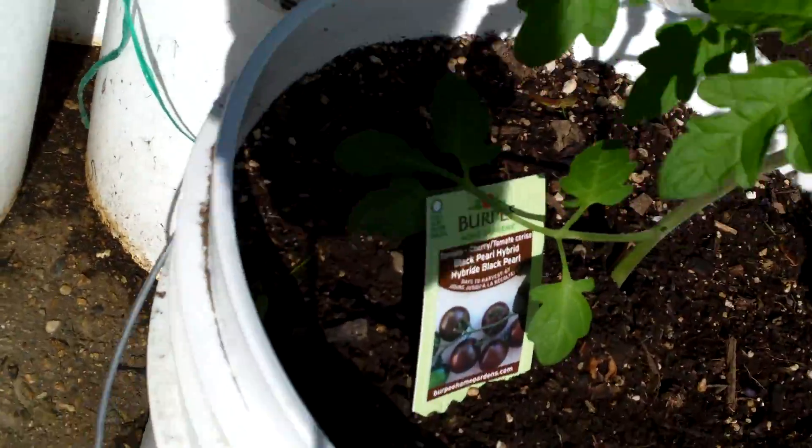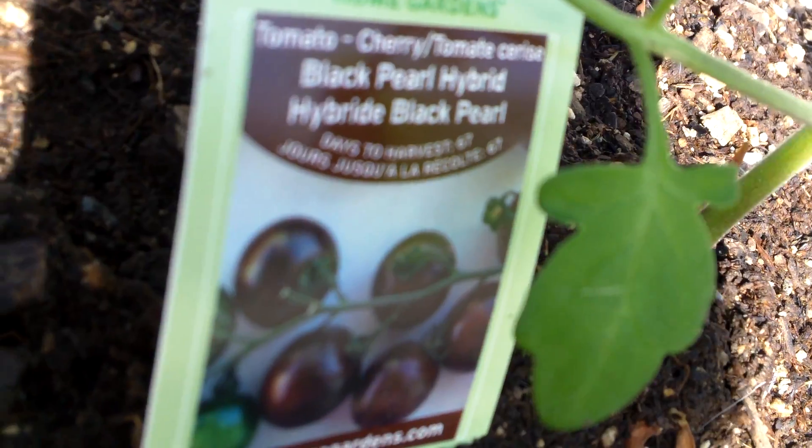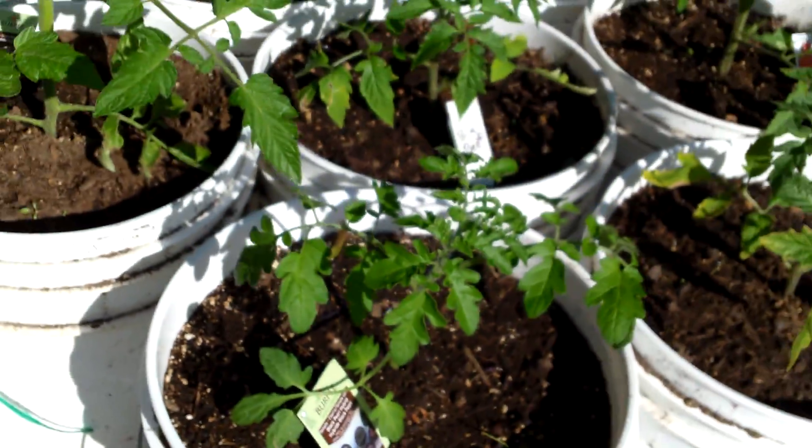I was able to find the Black Pearl hybrid — it's a cherry-type tomato. See how that does.